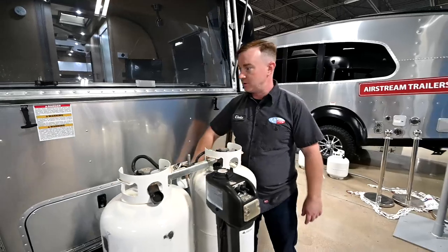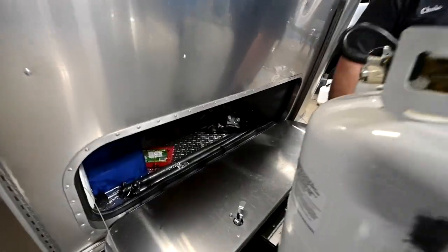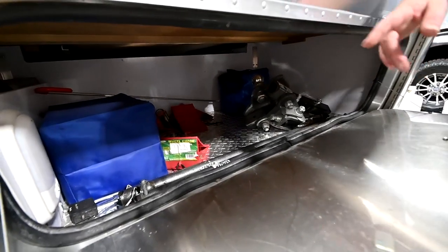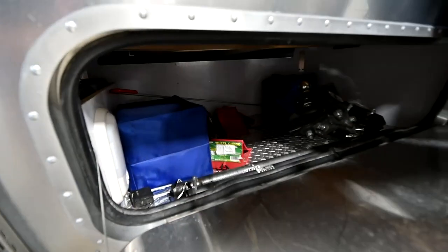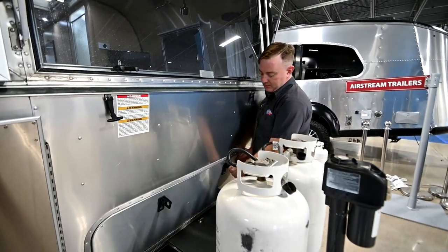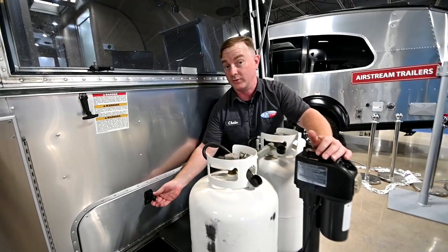We'll move over here and talk about your front storage compartment. Being a used trailer, this one is going to have some previous items left in here from the previous owner. One thing I want to mention is the light over here on the side. That light is going to go out when you hit the master battery disconnect. I will recommend that you go ahead and turn it off so that when you turn the disconnect back on, it's not a large surge of electricity.